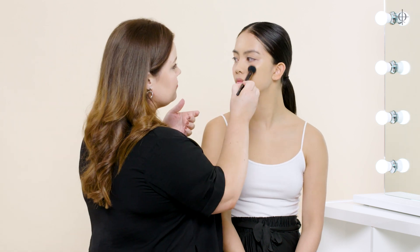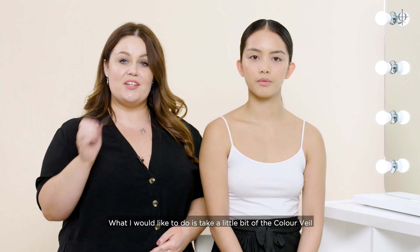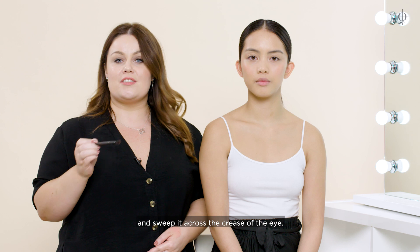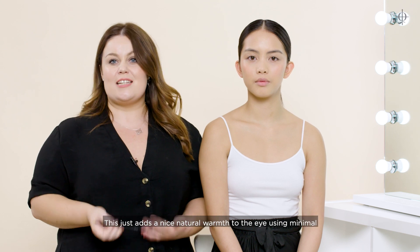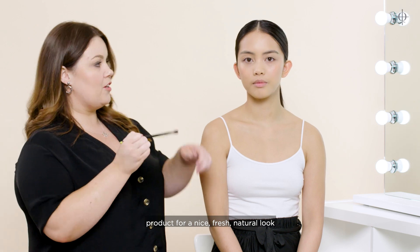Turn your head towards me. What I like to do is take a little bit of the Colour Veil and sweep it across the crease of the eye. This just adds a nice natural warmth to the eye using minimal product for a nice, fresh, natural look.